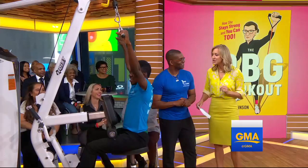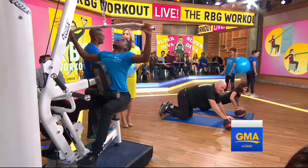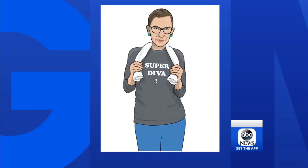Your workouts for her are fantastic because they're workouts that we can all do legitimately. So I want to point out everybody here is wearing shirts that say Super Diva, and that's something close to RBG. Super Diva is actually her favorite — she wears it most of the time. So can you picture the Justice wearing Super Diva as she's pumping iron? That is why we are here right now. Let's get to it.